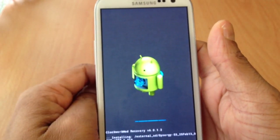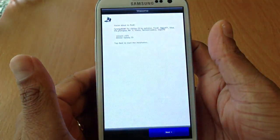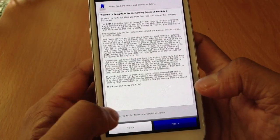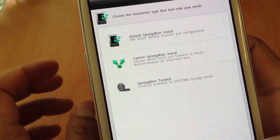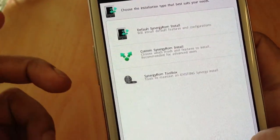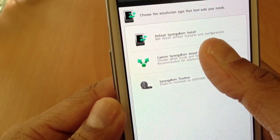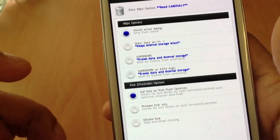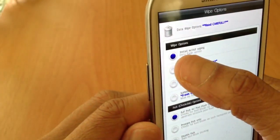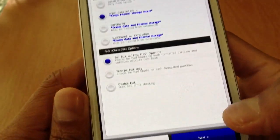Now I'm going to show you guys how to do it step by step. First thing, click next. Then click 'I agree,' then next. Now here — it's the custom Synergy ROM install. Do that so you can customize everything. You could do default, but I think it's better if you know what you're doing. So choose custom Synergy ROM. After that, you could install without wiping, but you should always wipe. I suggest going with wipe data ROM. Just leave this alone and click next.